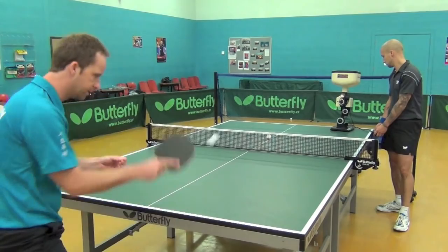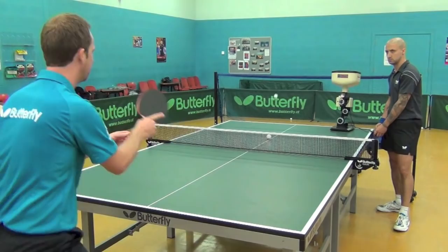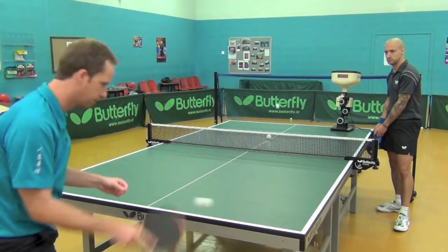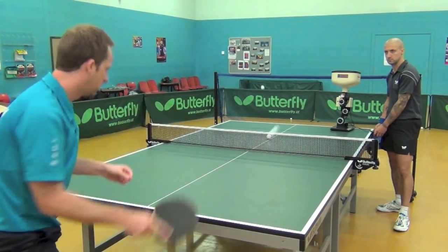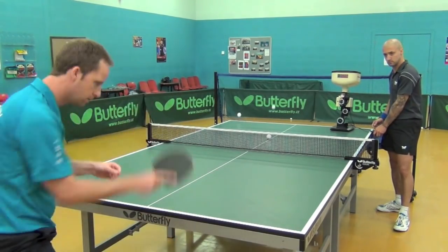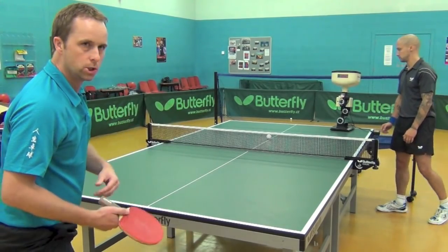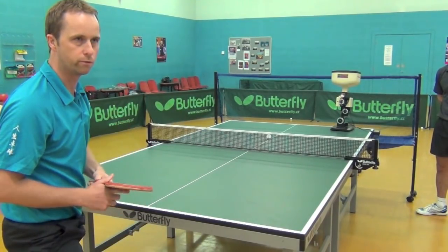The main thing when you're practicing against these devices is to recover after every ball — hit the ball, recover for the next one. Mike is going to turn up the frequency now, so that ball is going to come out a little bit faster. Add a little bit more speed. As you can see, that's quite a bit of a workout, and the ball comes in frequently all the time so I can just practice my shot over and over.